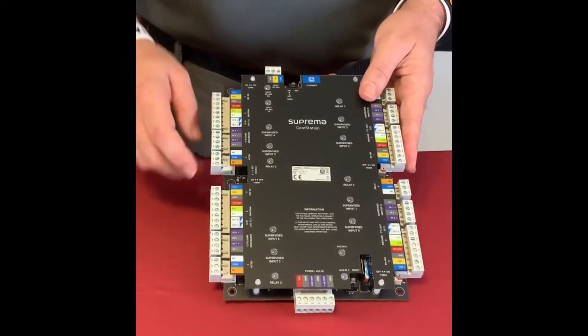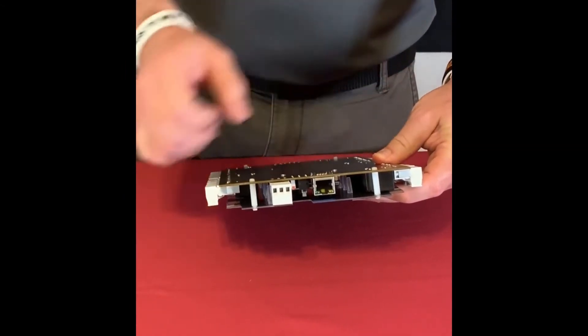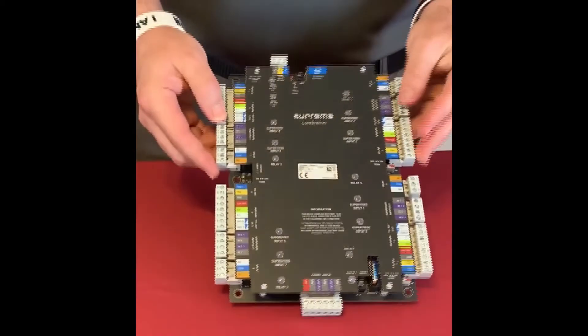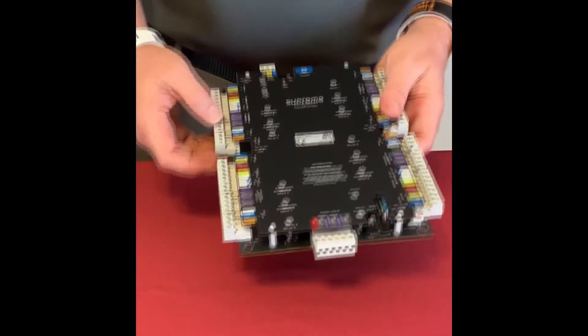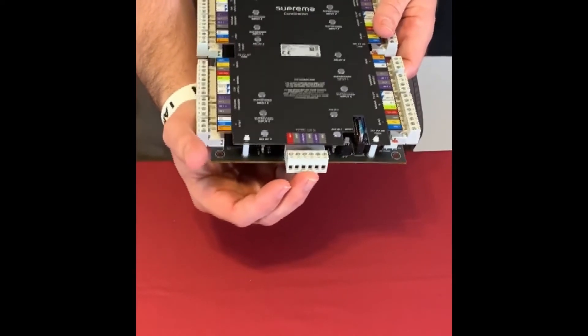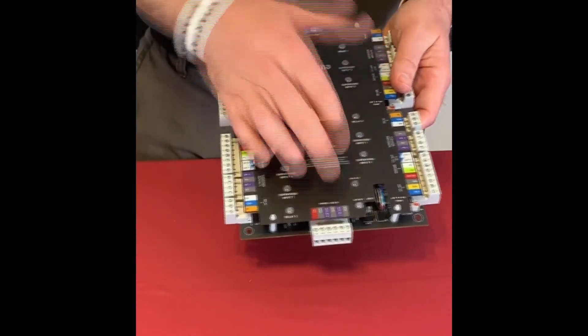On the top we also have the ethernet connection — that's how you connect to the network and use our Biostar 2 software to connect and configure the device. And once again there's 12-volt power coming in, plus a couple of auxiliary inputs — for example, if you have an enclosure with a tamper switch you can wire that in as well.